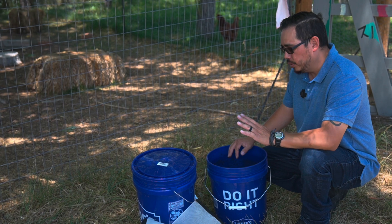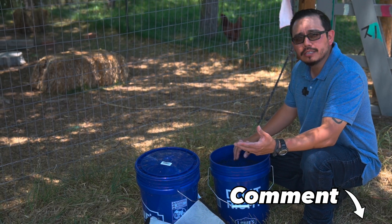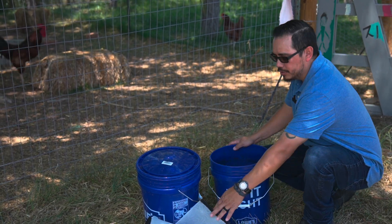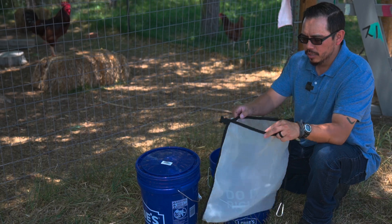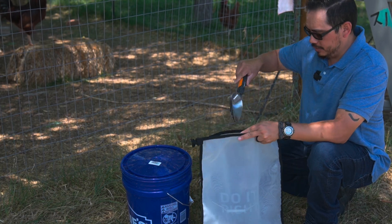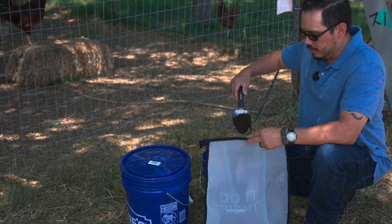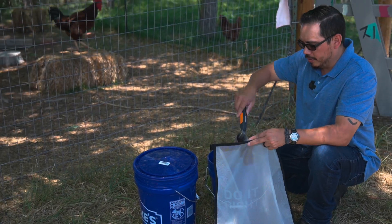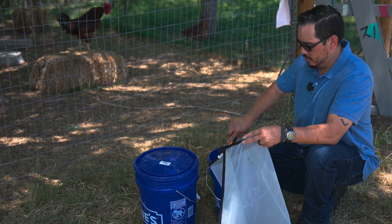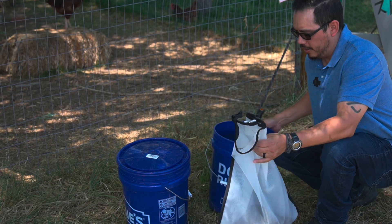I've already checked it under the microscope, and we can go over more about what we see under the microscope — all the different organisms that make the compost biocomplete. What we're going to start with is about a pound or two of this compost into our 400 micron bag. We can allow the sticks or whatever else is in the compost to go in there as well — the carbonous material is what all of the fungi lives on. That's about two pounds of compost, which is pretty much all we need for this five gallon bucket.